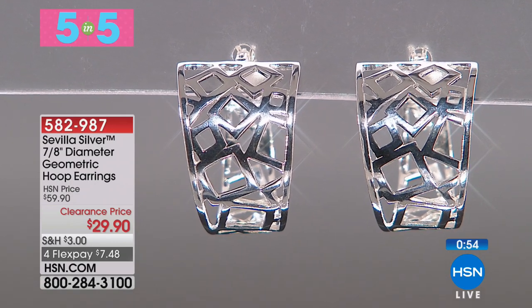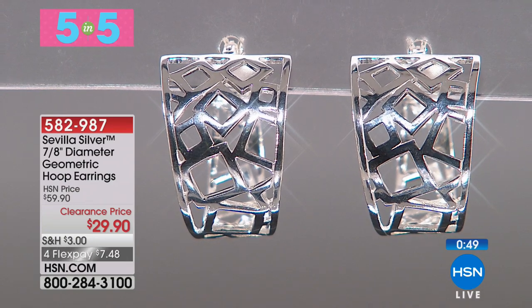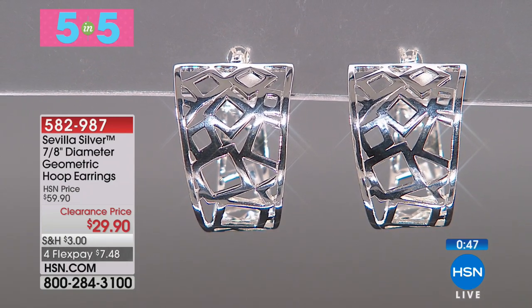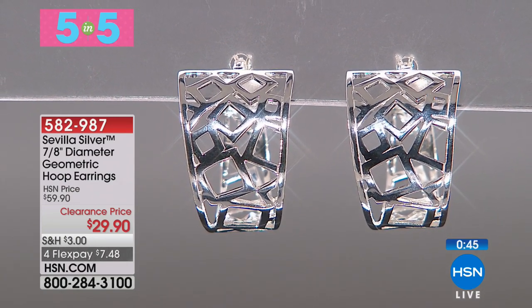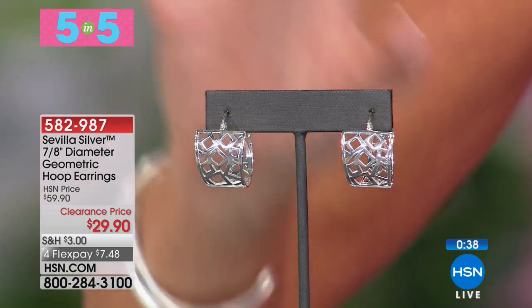Best value ever, fewer than 100 currently available. I'm in love with these Sevilla silver sterling silver designer earrings. They're actually geometric hoop earrings. It's hard to reinvent the wheel, but our design team does an amazing job of doing that. These are like a big, wide, bold silver earring in the front, and then they add that little interest, like a little artwork.